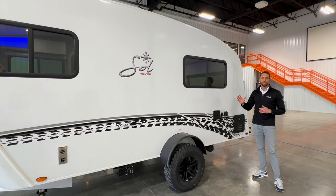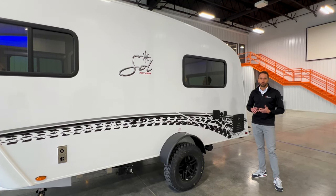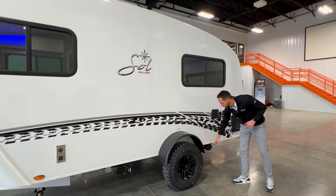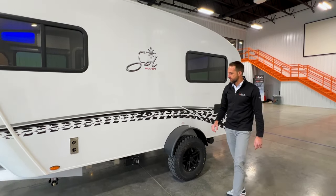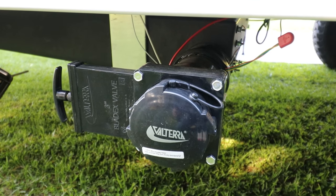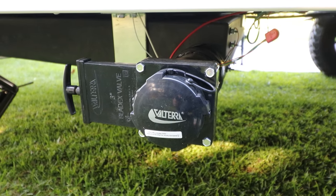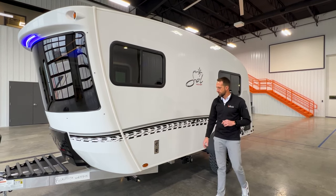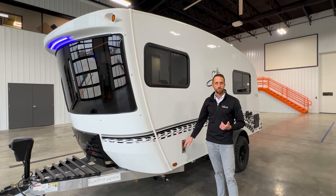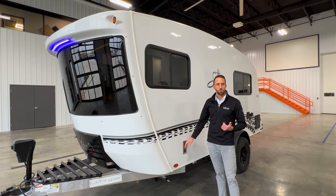The off-grid system is actually able to run this entire unit, including your air conditioner and microwave on board. Further back here you'll see a sewer hose holder. As we move a little further forward, this is your waste drain — this unit has a 26-gallon black-gray combo tank that can be drained from right here. And a little further up, this is your furnace vent. This unit has a 16,000 BTU LP furnace on board.